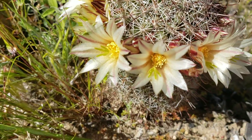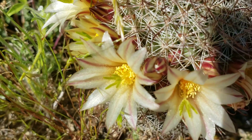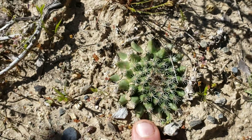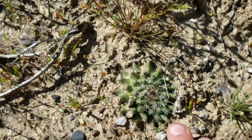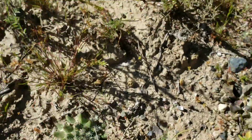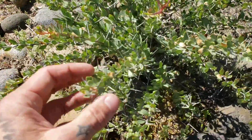I can understand why a puritan in the 1700s might be offended, because this Mammillaria here is displaying full frontal nudity — beautiful flowers with green stigmas and dozens of yellow stamens. All cactus flowers have dozens of stamens. Right next to it is another species of Mammillaria — again, Mammillaria brandegei — which recesses into the soil, much like Mammillaria heyderi from Texas.